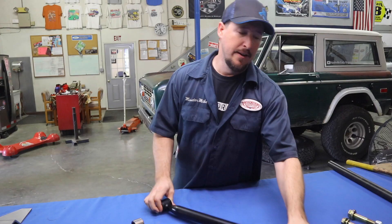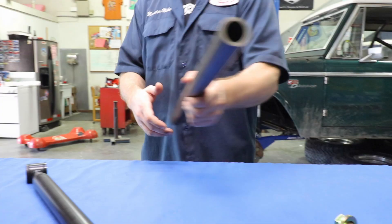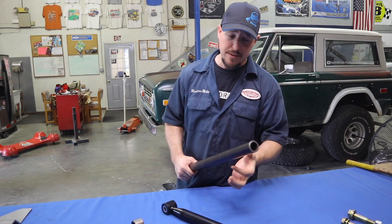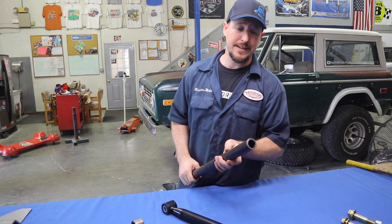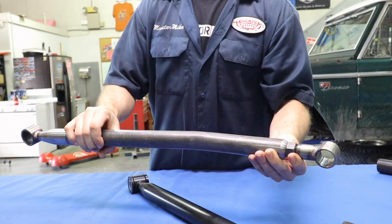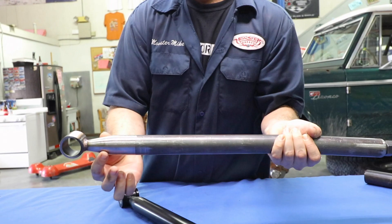One thing I really like about this piece is it comes black powder coated and it's got poly ends. It also uses a really nice material called DOM — not seam welded, which is half the strength. This is one and a half inches in diameter with a really beefy three-sixteenths wall — a really nice piece that can withstand a lot of abuse.